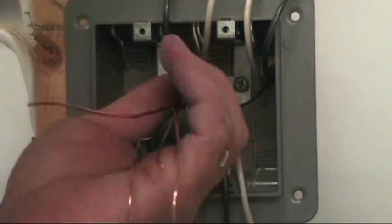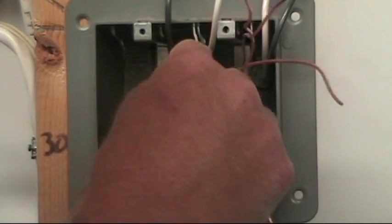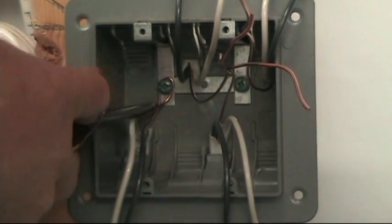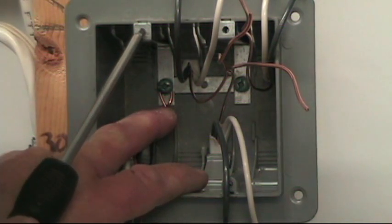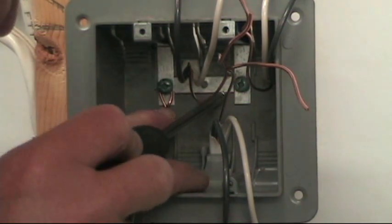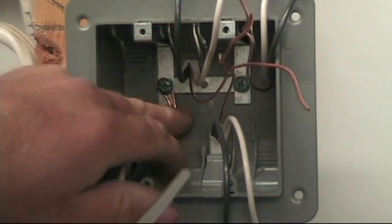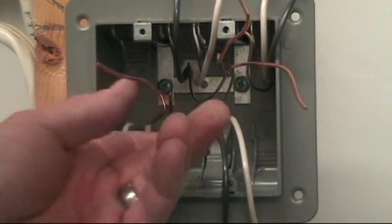I'm going to have two pigtails coming off this splice, one to go to each switch. I'll take the longest ground wire of all four and wrap it clockwise 180 degrees around the ground screw in the plastic box. Now some may question why you have a ground screw in a plastic box, but as you can see, there's a network of metal tabs — that's where you screw in your device screws to mount your receptacle. So that grounds the frame of the switch or receptacle, and it's a little extra safety in case your ground wire breaks loose.